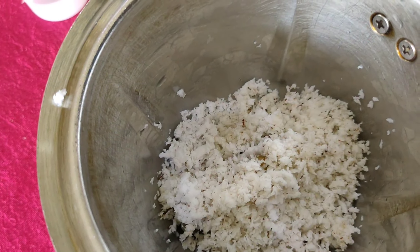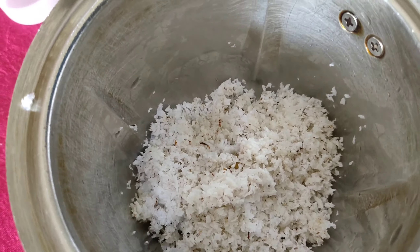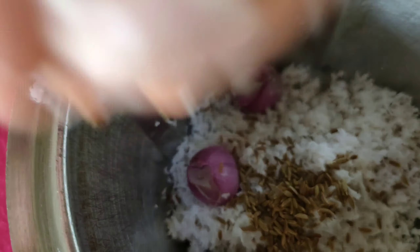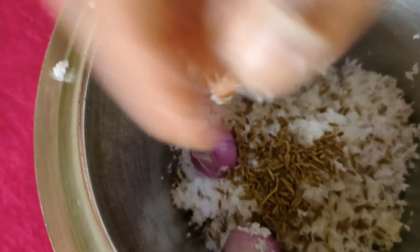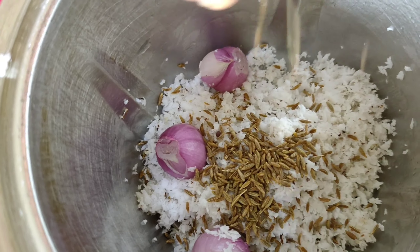We will put a cup of water in half. We will put a cup of water in the pan. We will put a cup of water in half.